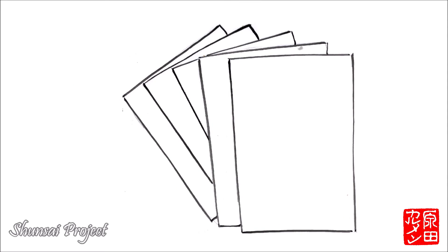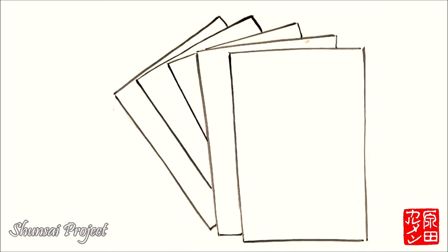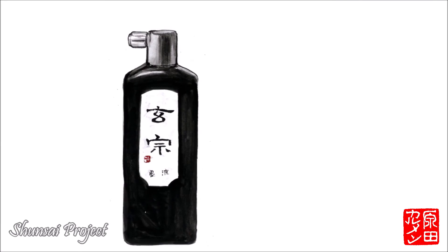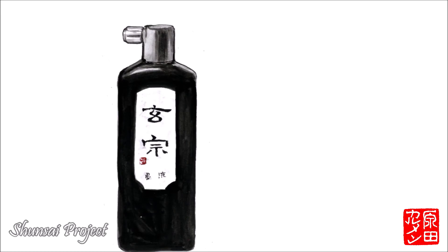Today, modern calligraphers are beginning to use other types of cheaper, more accessible, and resistant materials. In the heyday of washi it was widely used, but now we see that washi ages very quickly and is extremely fragile compared to modern papers. Synthetic fiber brushes are already on the market, which, at least for small letters, are becoming excellent substitutes for natural bristles. For practice, calligraphers have ceased to use stick ink and prefer to use liquid, already-prepared ink.